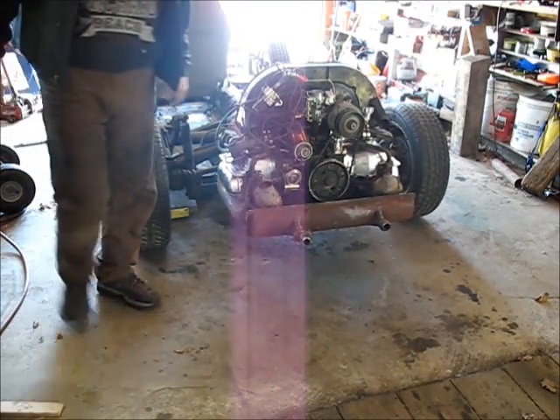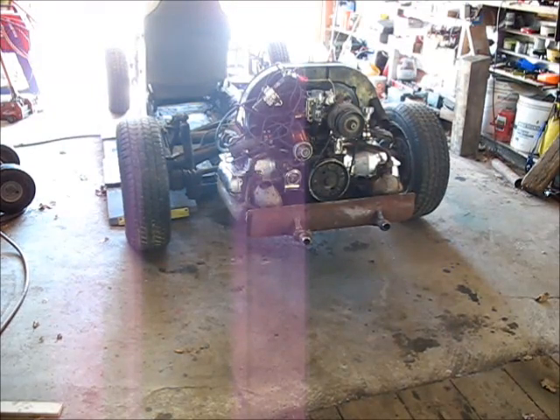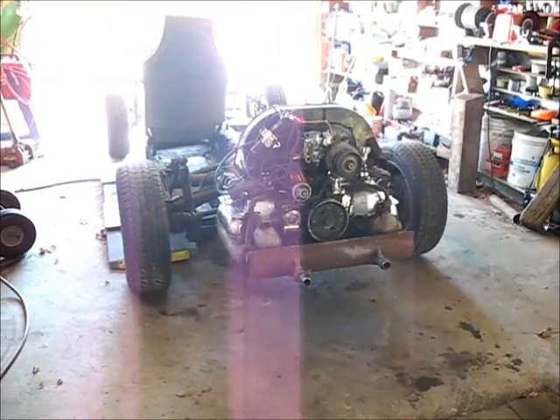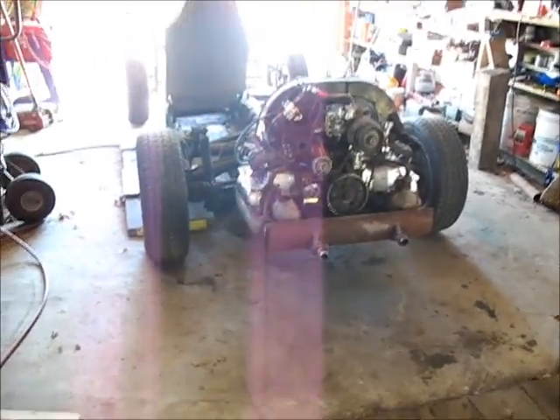I just wanted to try out the clutch, and it's working. So this is a movable unit now with no steering and no brakes. But if you think about it, what that means is we add some steering, we add some brakes, we can go for a ride.